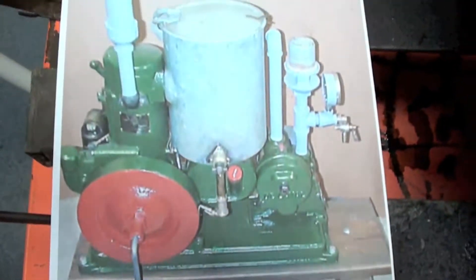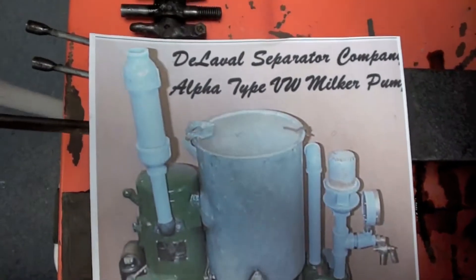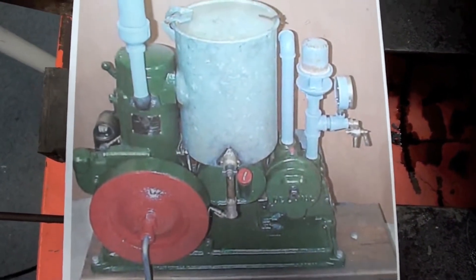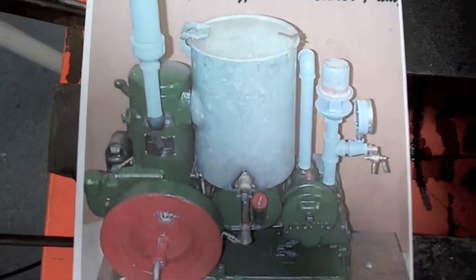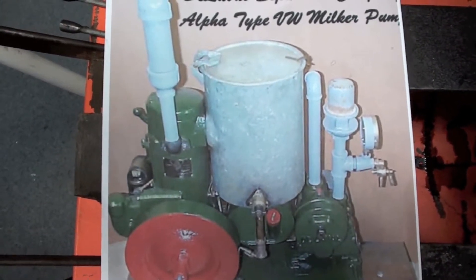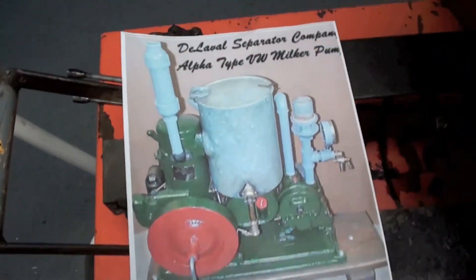Most everybody's familiar with Harry's engine site. I got on there and found a picture of the outfit - here's what it used to look like when it was new. The vacuum pump is over here on this side. This tank is interesting - the fuel tank's underneath, but the cooling tank is interesting in that while they were milking, the engine was running, and that cooling water was being warmed up by the engine. At the end of the milking session they would use the hot water in that tank to clean the milking equipment.